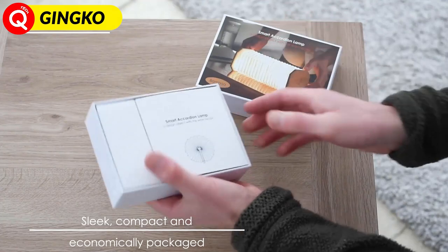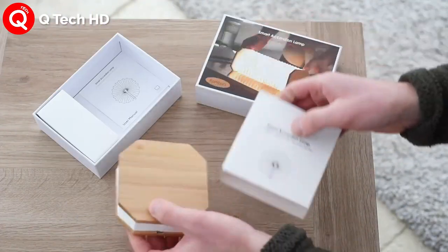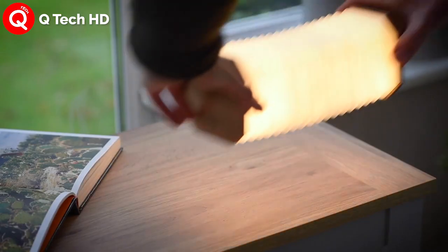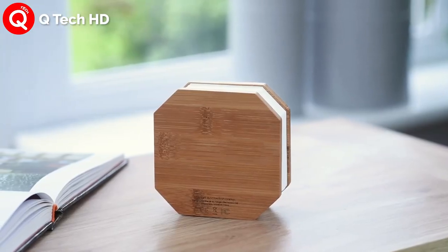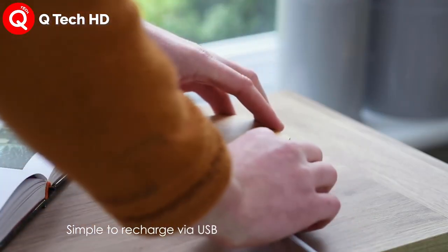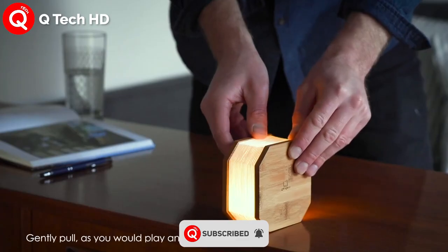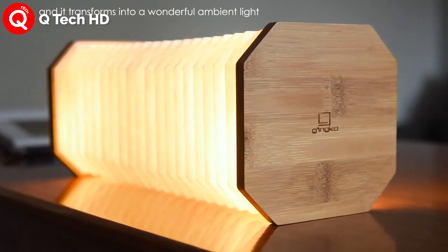You have heard about fidget toys, but have you ever heard about fidget lighting? The accordion lamp from Jinko is the perfect example of lighting designed that doesn't just illuminate — it interacts. The foldable lamp comes with plated paper shades sitting between two pieces of wood. The lamp's light illuminates through the plated paper, while the twig's folded nature allows you to maneuver the lamp like a slinky, adjusting it in a variety of shapes and forms.